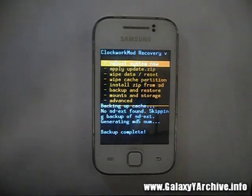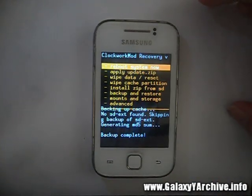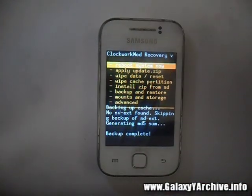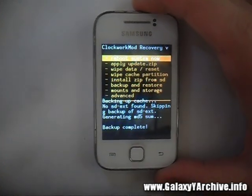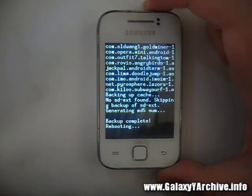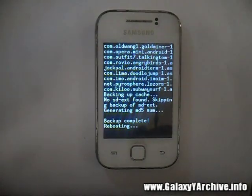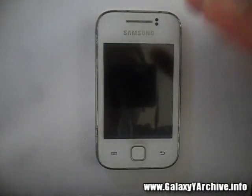Now the backup is complete. There is just one thing we need to do before you are ready to restore this backup at any time — we need to modify the nandroid.md5 file. This file contains some text we need to clear so that you won't get an md5 mismatch error when you try to restore. This is proven to work. After this, choose 'Reboot system now,' boot back into your Galaxy Y, and you can modify the file using an app on your phone or by using your PC with Notepad.